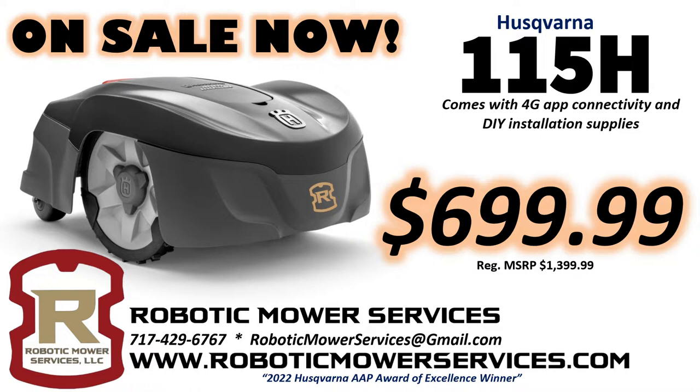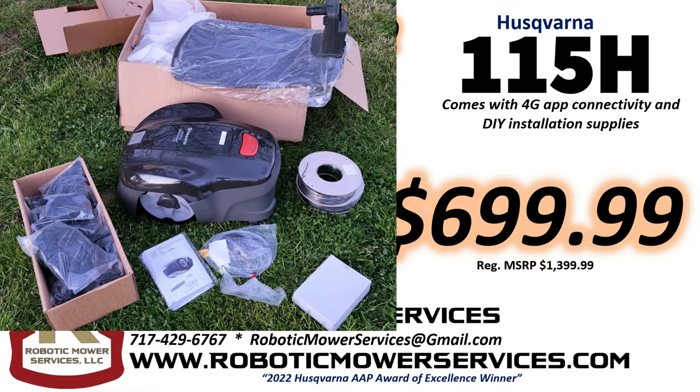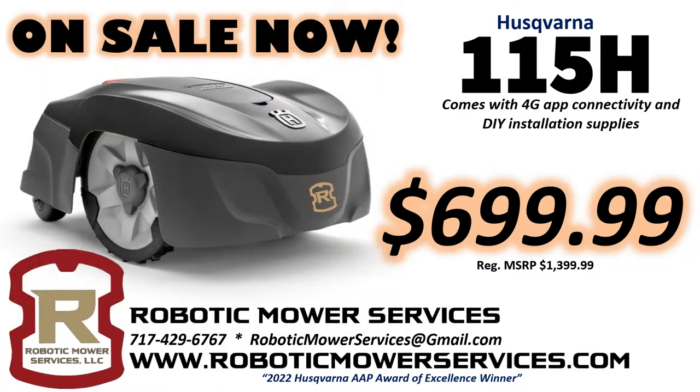So basically $700, which is 50% of the original MSRP from Husqvarna. Go to our website www.roboticmowerservices.com and order yours now. You will get everything in a box: the Automower 115H, the charging station, low voltage cable, your transformer, 450 meters of boundary wire — it's the black UV wire — 800 staples, and your wire connectors for the end of your boundary wires.